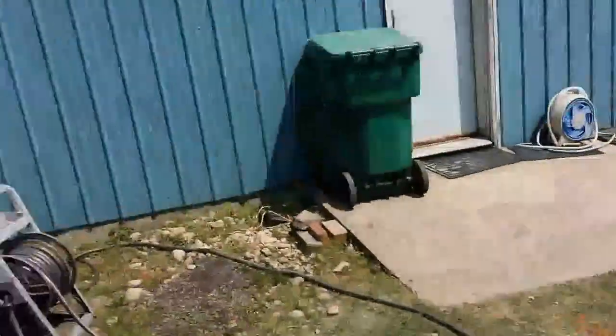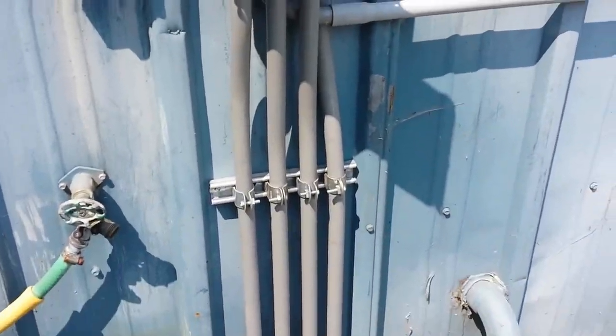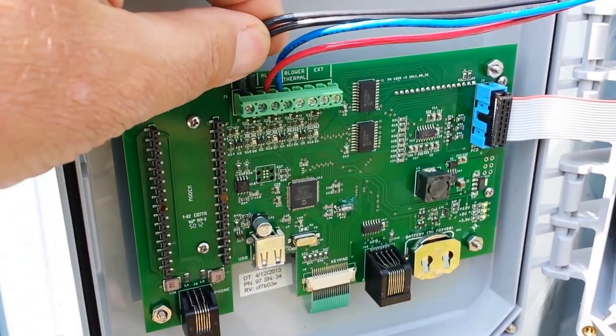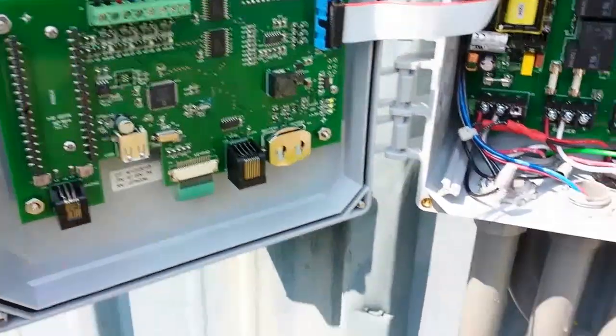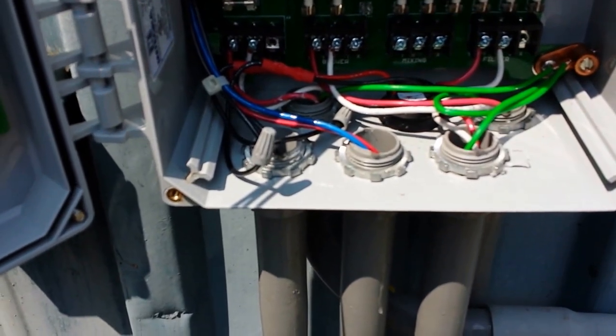First off, the electrical control panel — we use all PVC conduit. The float switches, this is the on-off float and this is the high-level alarm, being 24 volt DC, are in a separate conduit from any AC power.